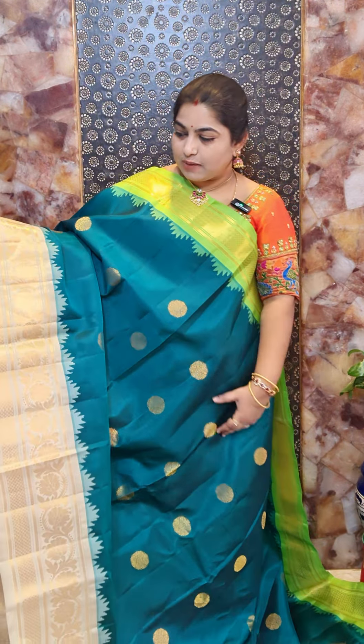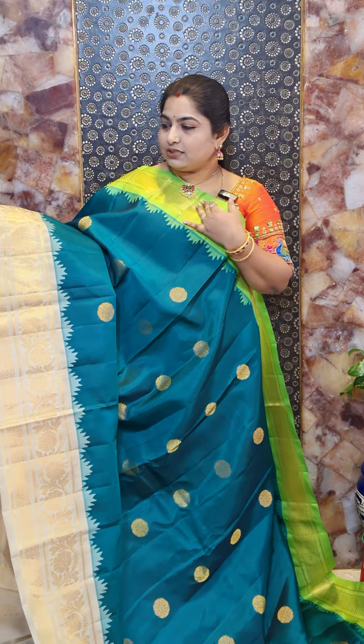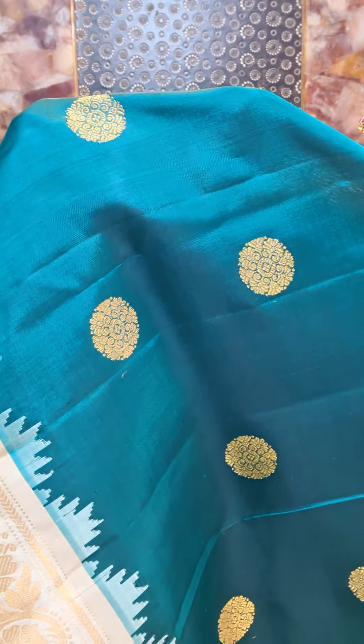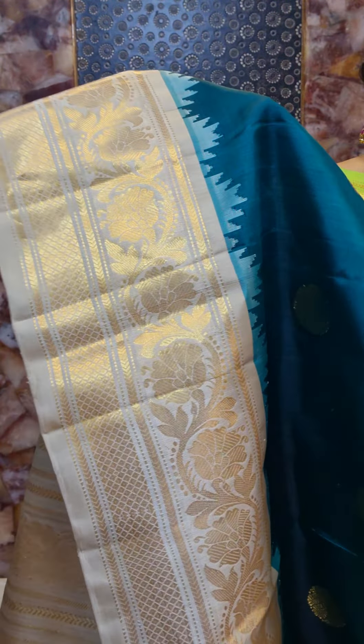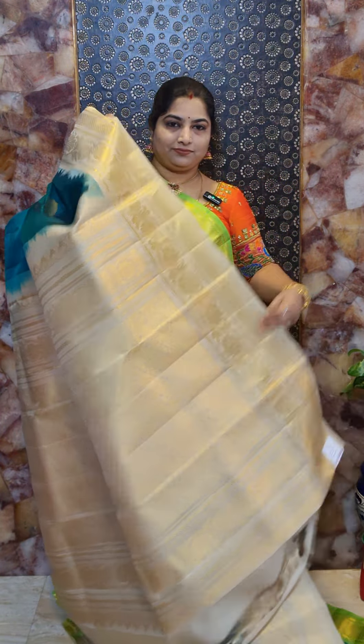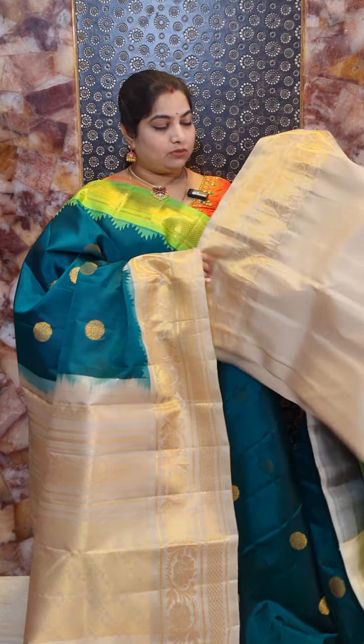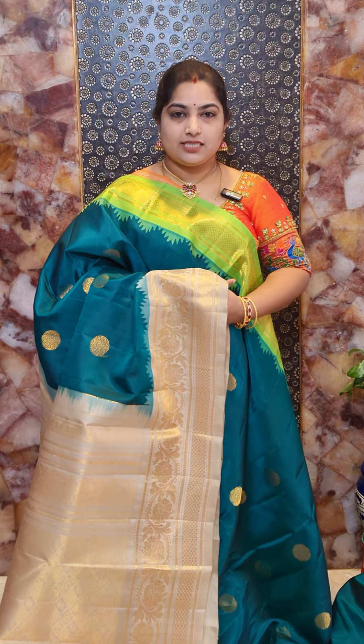Saree number nine is a unique combination — the base of the saree is rama green, the top border is highlighted with parrot green, and the bottom border is designed with a beautiful green color. It is a Gadwal silk saree with Ganga Jamna borders. The motifs feature nice zari woven florals for the bottom border. The drape look and pallu are also shown. This saree comes with contrast cream plain blouse with woven border. Saree number nine priced at Rs. 16,800.